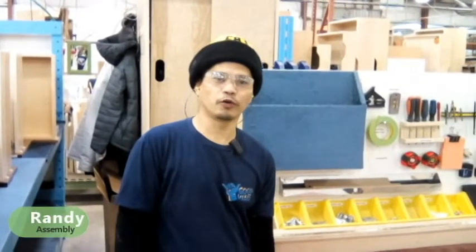Hi, good morning. I'm Randy Amboyok. I will assign in drawer insertion. By the way, this is my second submission for our video.